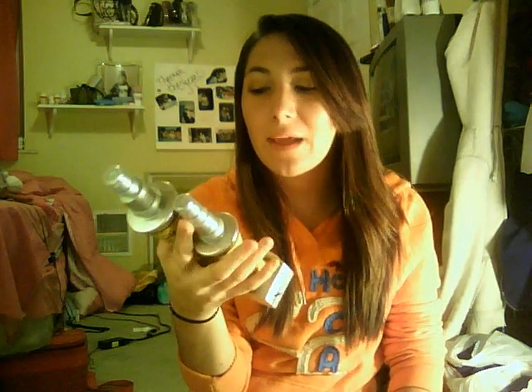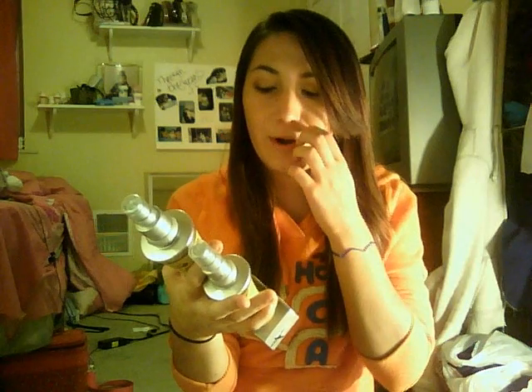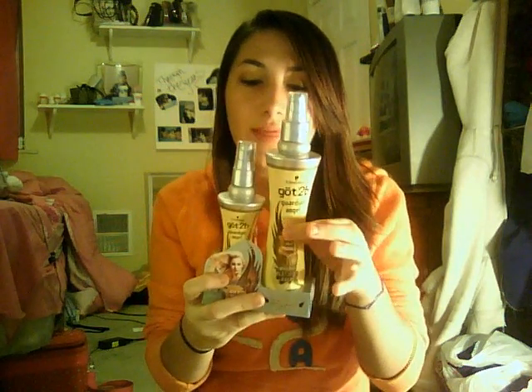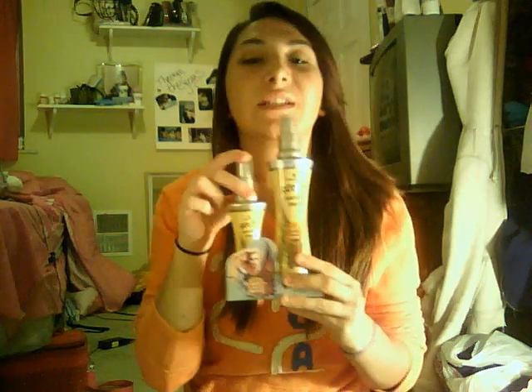I also got this little duo pack, and it's the Got2Be Guardian Angel Heat Protectant — you get two, so that's a great deal. I'll just throw one in my bag when I'm sleeping out or something. Maybe I'll do a video on heat protectants — I'm thinking I should, let me know what you think about that.